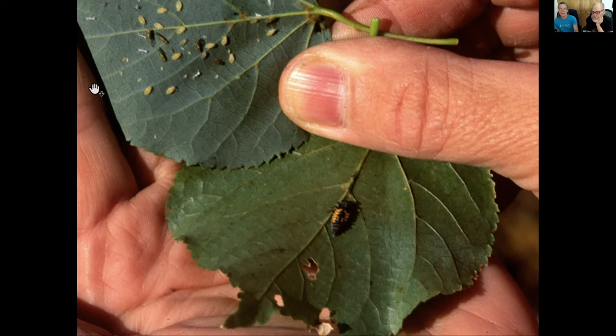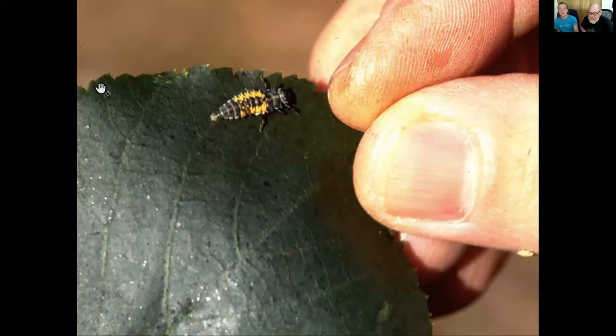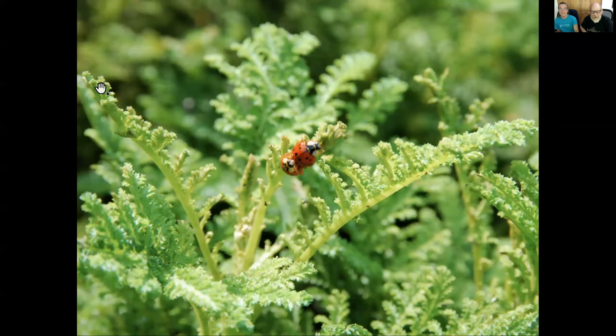You'll also sometimes see aphids that are puffed up like a balloon and the wrong color - if you see that, be glad, because it means you've got parasitic wasps that have been laying eggs in those aphids, working for you 24/7. People do freak out over ladybug larvae, thinking they're something evil. If you're an insect, they are something evil - they are monsters. And they're going to change just like a butterfly emerges from a chrysalis; the ladybug emerges from its larva's chrysalis.